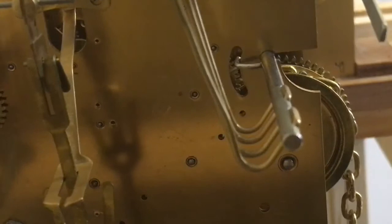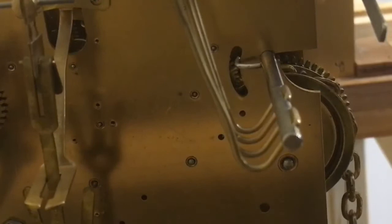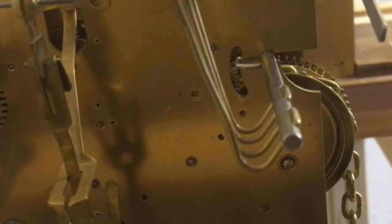You can bend this wire to ensure that the lifting spade inside the clock is exactly in the middle of the two teeth of the star wheel. That's how you adjust it on this one — the same way as before, you move the star wheel with a screwdriver so that the lifting spade is exactly in the middle of two teeth when it's in the resting position on this style of movement.